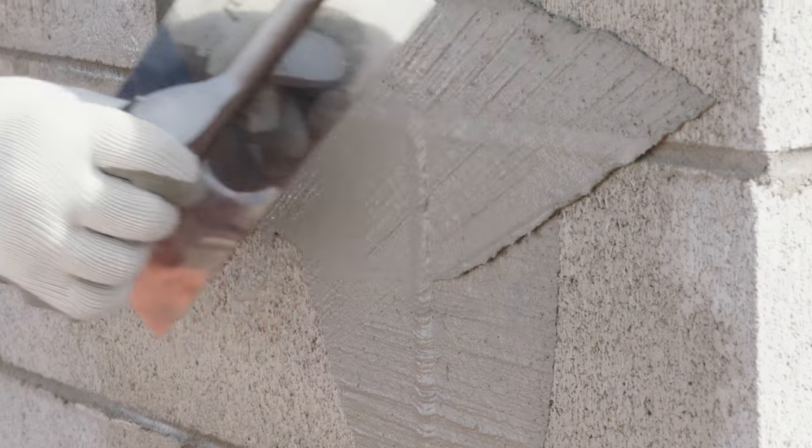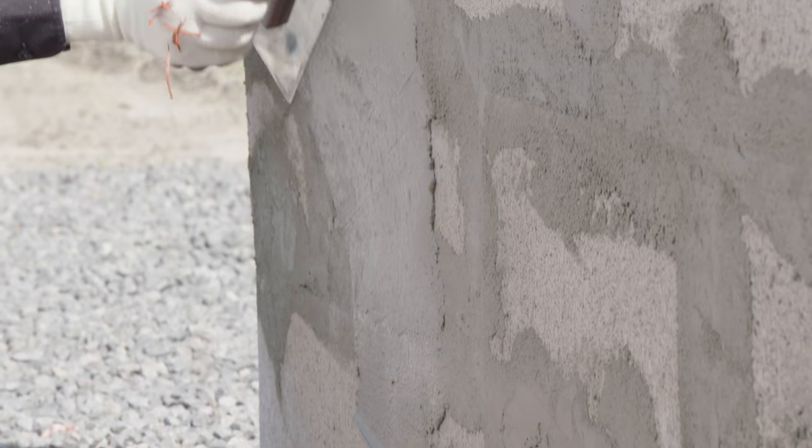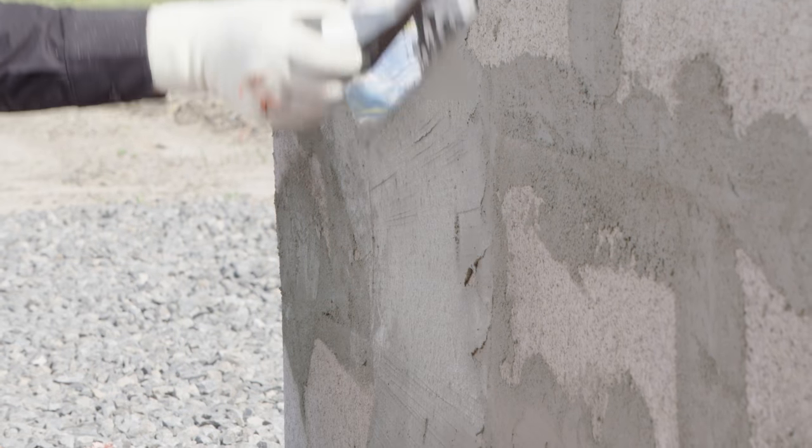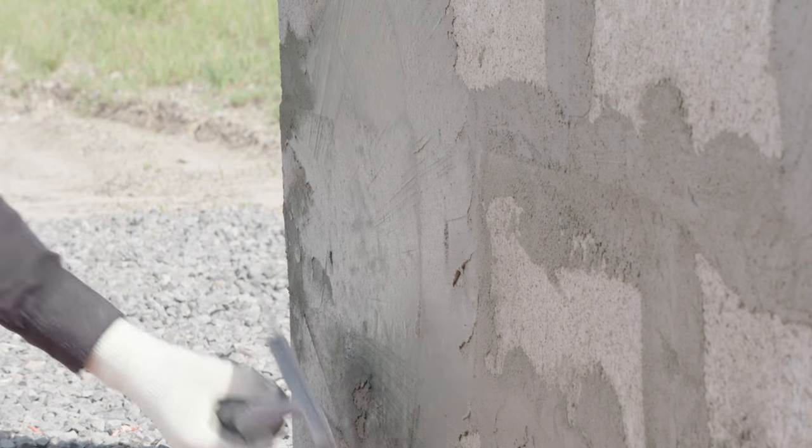Before parge coating, fill in any mortar joints so that they are flush with the wall. Using a rectangular metal trowel, begin to spread the parging mix along the saturated block wall. Aim for an application thickness of approximately 3 eighths of an inch or 10 millimeters.